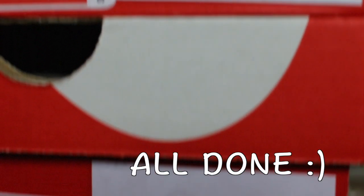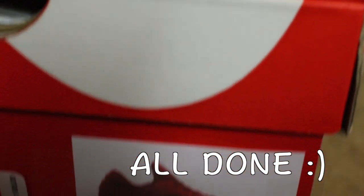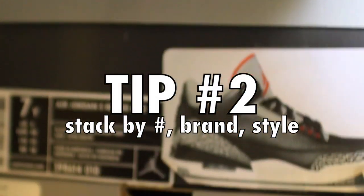This will be much easier when you're reaching for a sneaker in your closet and you can physically see which one is in that box without having to read every single box. So this next tip is for Jordan collectors.